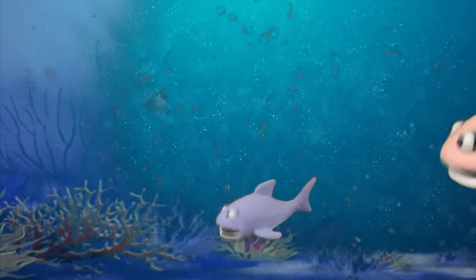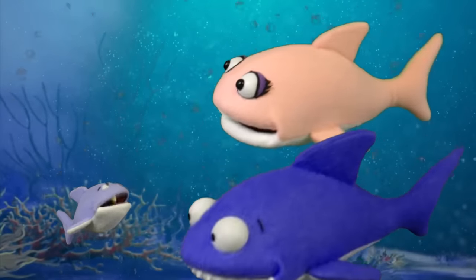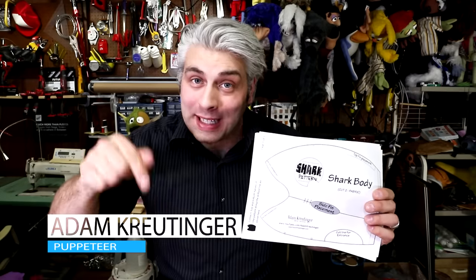Baby shark do do do do do do, Baby shark! Step one is to print out your pattern. You can download it for free from my website from the link down below.